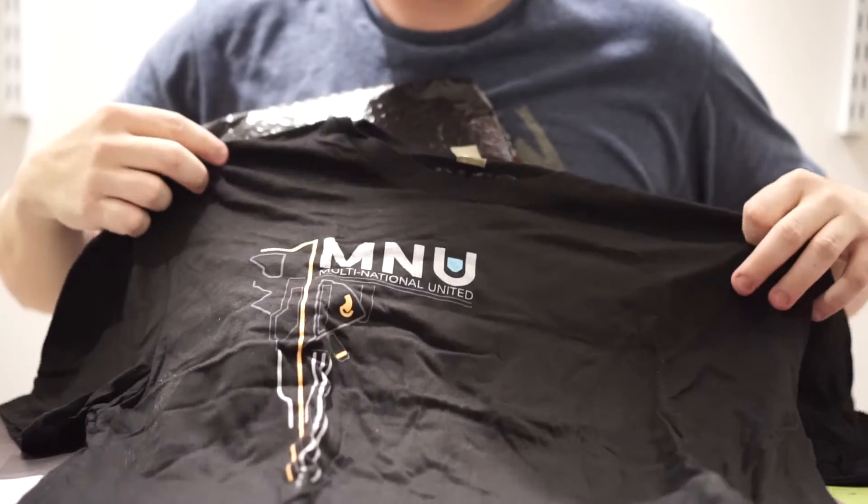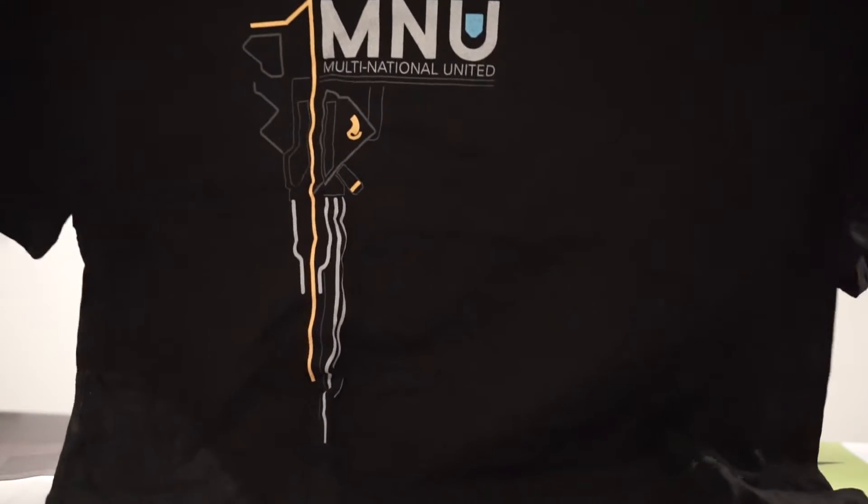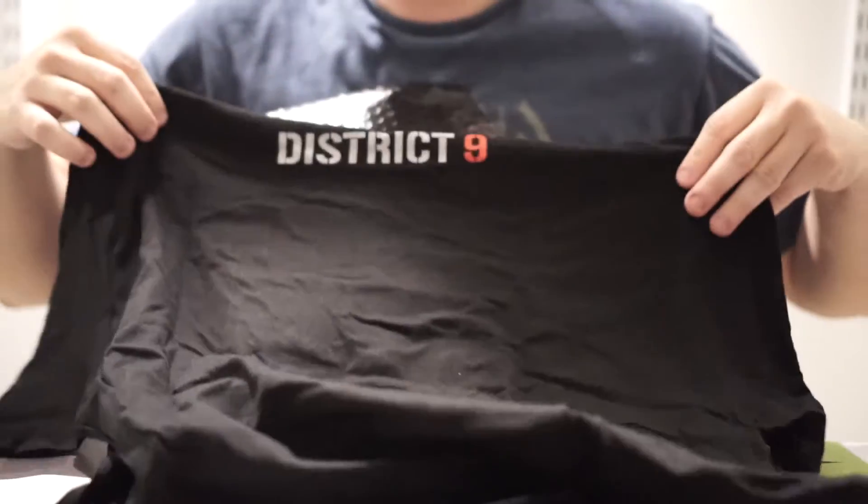I usually like the apparel line better than the Loot Crate as of late. District 9 shirt, it looks like. That's the front, and on the back here we've got District 9. Pretty cool.